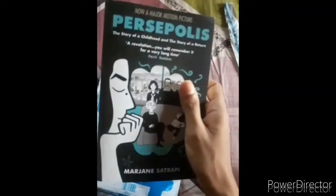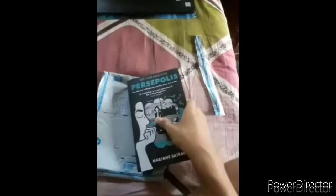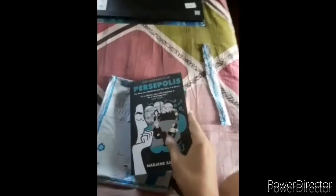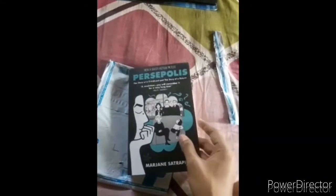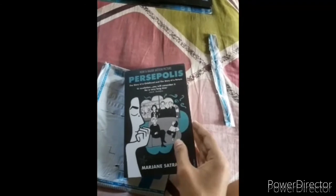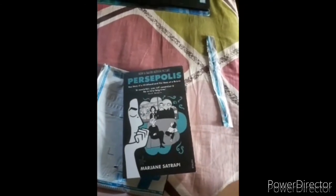This is actually my first graphic novel — I have never read any graphic novel before. It feels quite good to hold, and the page quality is also good. It is published by Vintage.